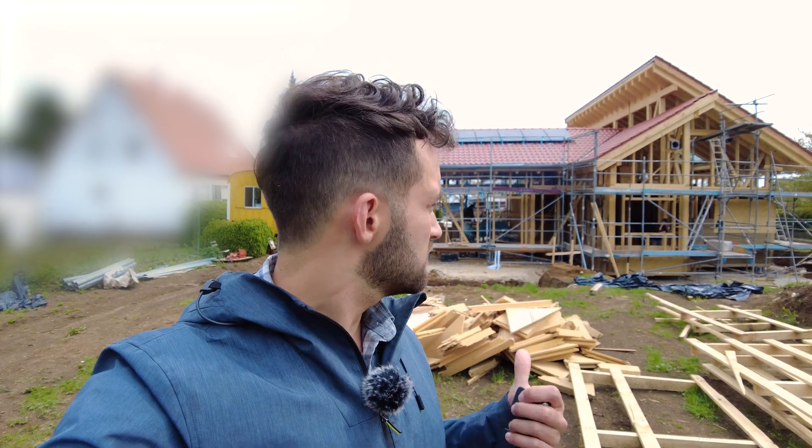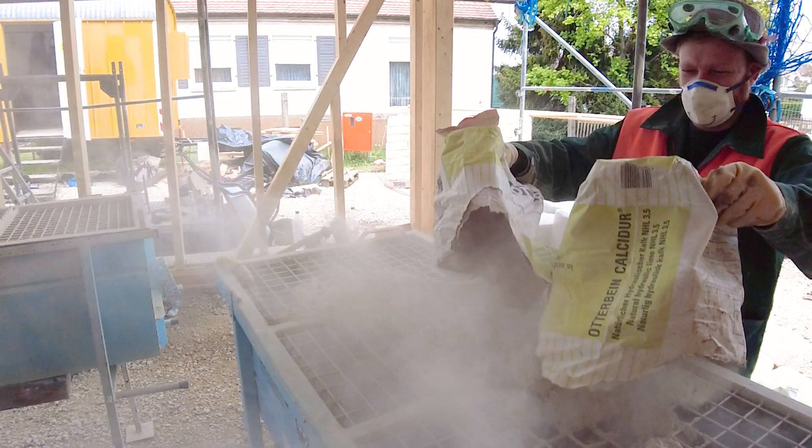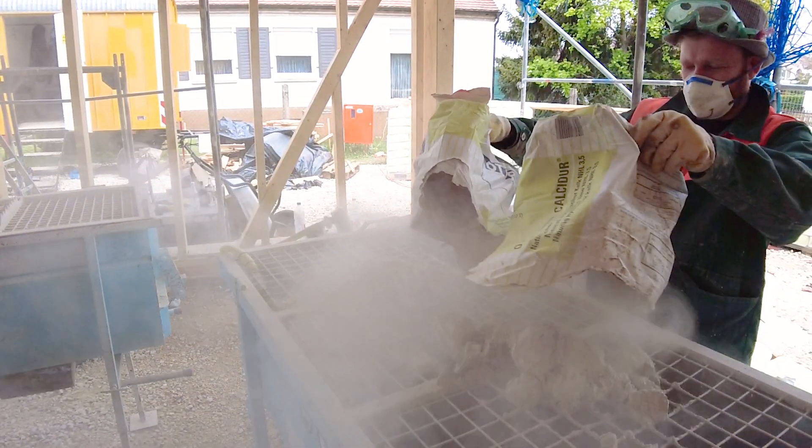Hey guys, Philip Dukakis here — welcome back to another video. Today I'm going to talk about hempcrete again. You saw in the previous video in Rügen, north of Germany, we had another type of construction method using hempcrete blocks. This construction site here uses hempcrete built in-situ.